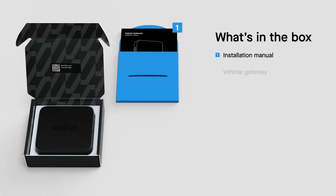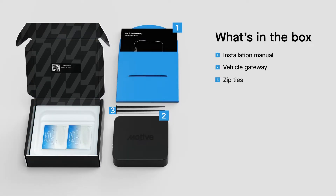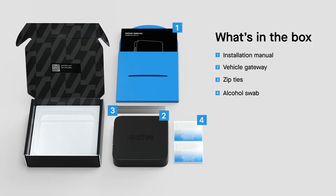Inside your box you'll find the installation manual, vehicle gateway, zip ties, and alcohol swabs. The appropriate cables should have been shipped separately and will match your vehicle's unique configuration.